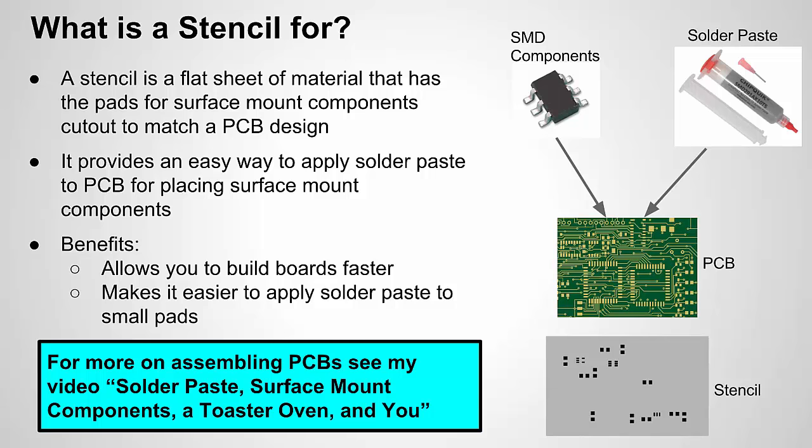That's essentially what a stencil is. The main benefits are it speeds up the process of building boards. If you're doing multiple prototypes of the same design, or maybe small run manufacturing — which are my two applications — getting a stencil made makes a lot of sense because it really speeds up the process.